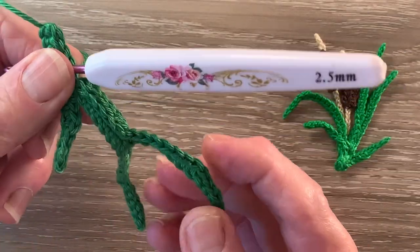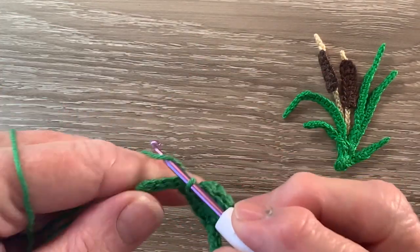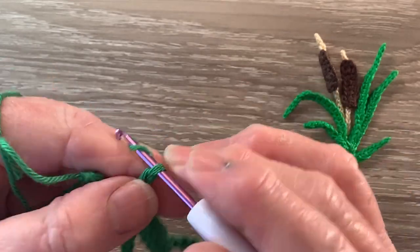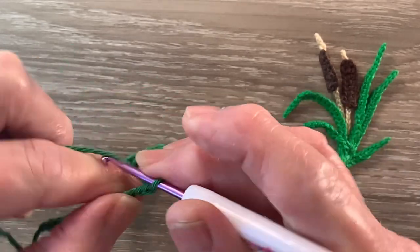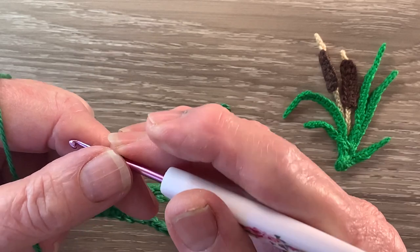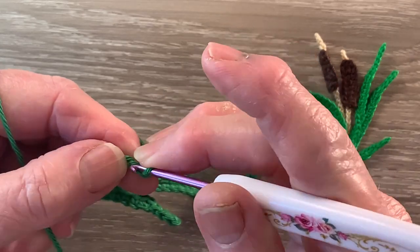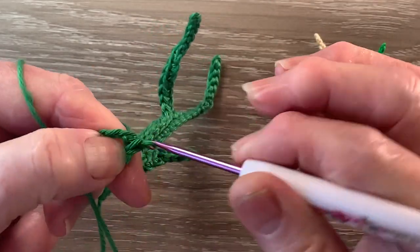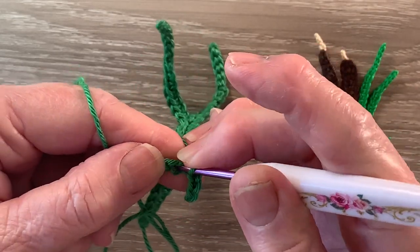And that's the first 3 leaves done. For the 4th leaf we start with 19 chain. We miss the first chain and work 1 slip stitch in each of the next 3 chain, and then 1 single crochet in the following chain.